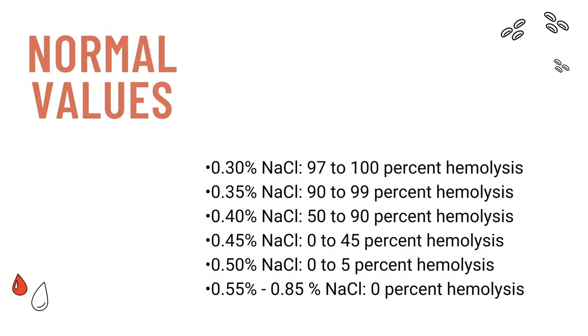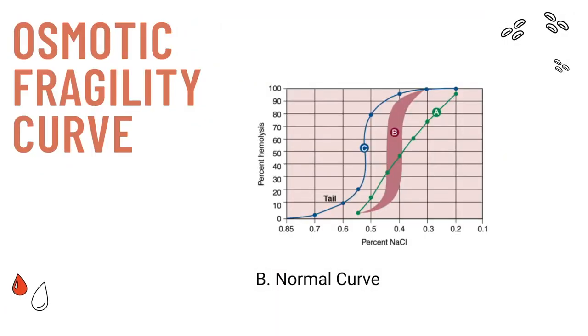Here are the normal values for this test. Note that 50% hemolysis should start to occur at 0.4% sodium chloride, and total hemolysis should occur at 0.3% sodium chloride. Make sure to watch our other video for a more in-depth discussion on the clinical significance of these values. Here you can see the osmotic fragility curve. Take note that curve B is the usual curve from normal erythrocytes. Shifts in the curve to the left or the right may indicate erythrocyte abnormalities.